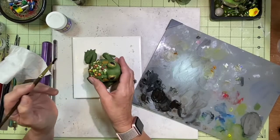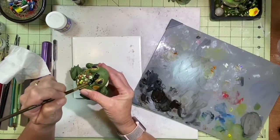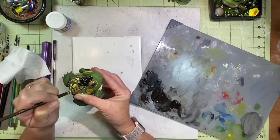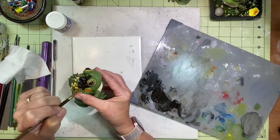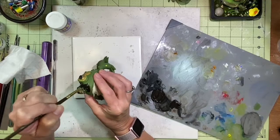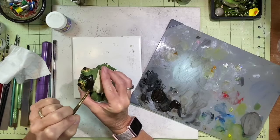I have a really dark chocolate brown and I'm going to start painting that. I paint it over everything except the eyes — I try to avoid the eyes. I'll start with just one side of the frog too, since the paint's not going to dry but I don't want to get my hands in it.